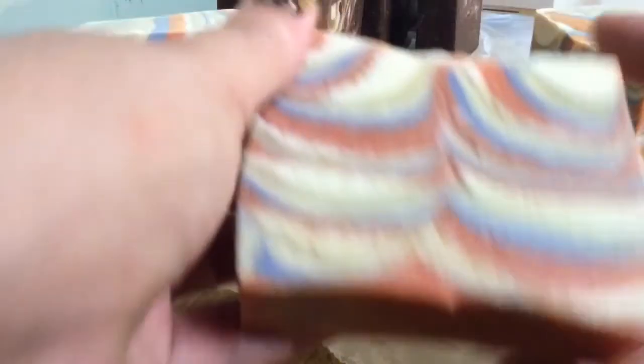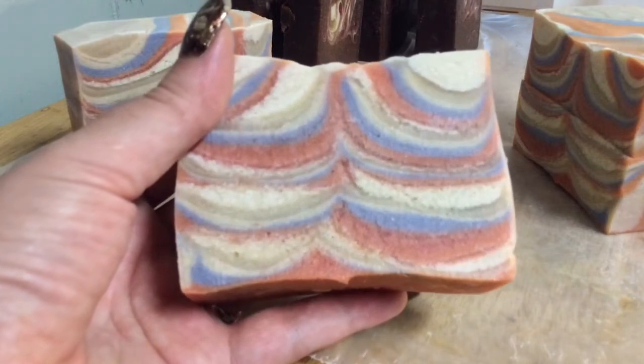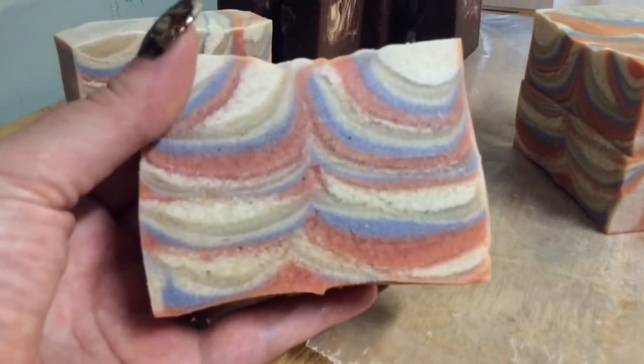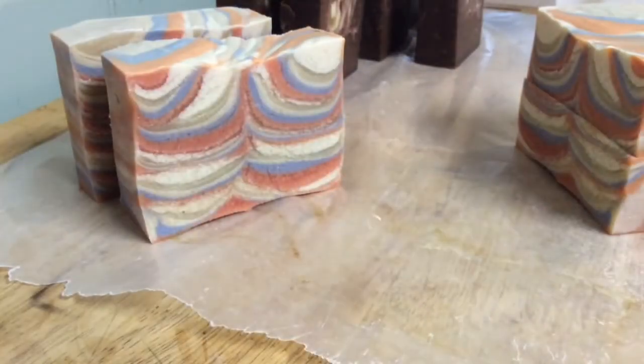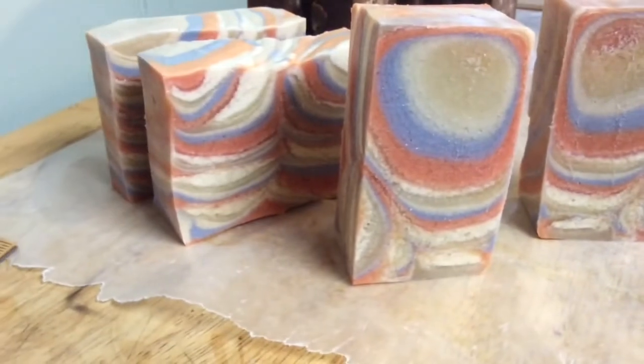I did get glycerin rivers — you see these white lines? I don't mind it, some people do. I think it adds character to the soap, but I'm not sure why the orange got it too. Let's check out this other cut — it's a little different, but nothing major. So that's that.